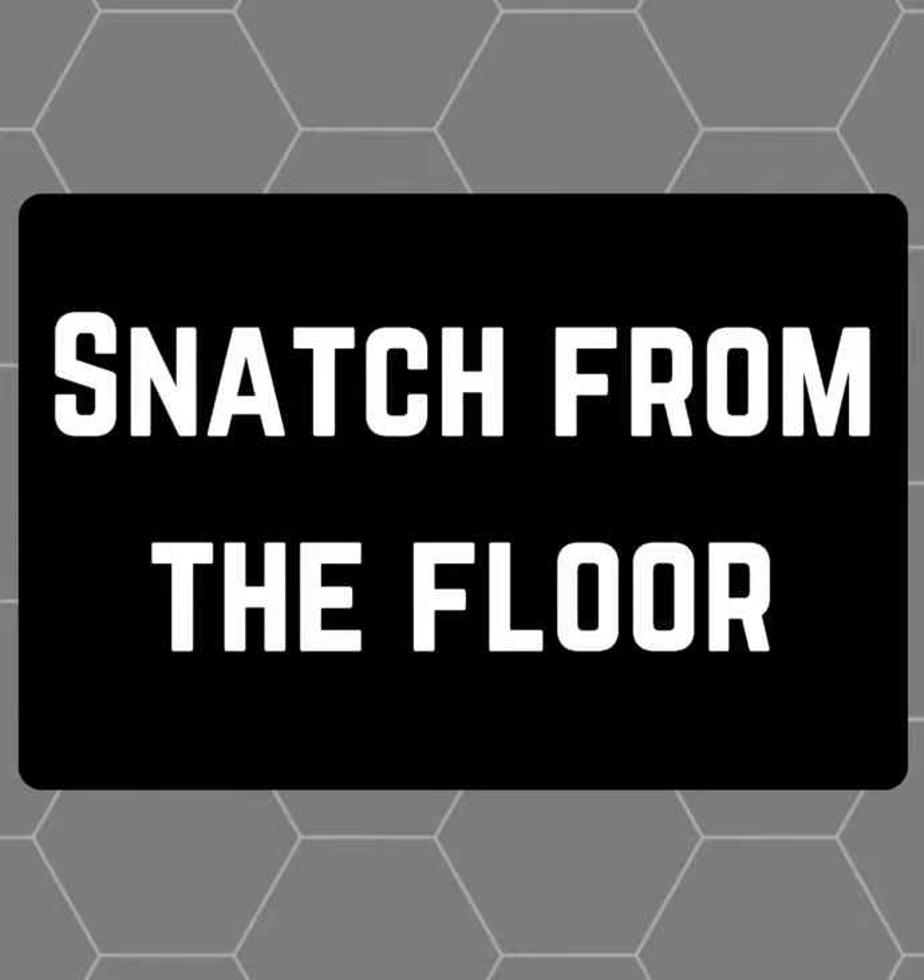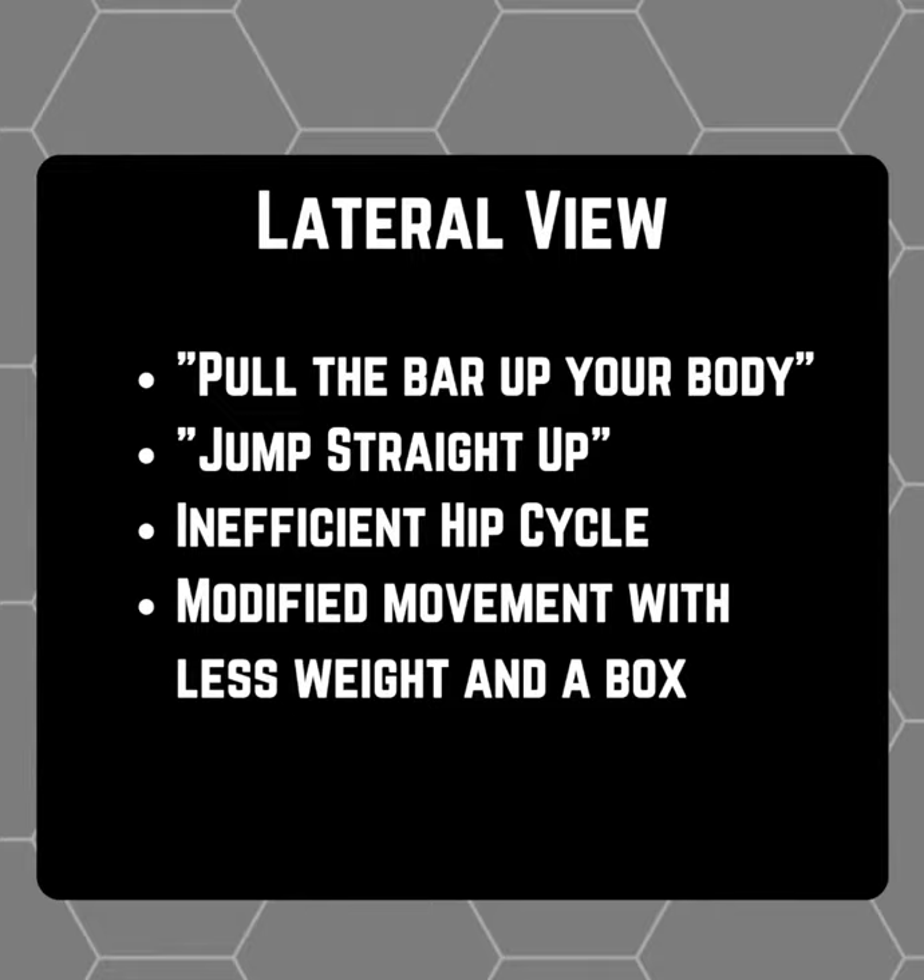The first lift we are going to cover today is the snatch from the floor. In Lindsay's case, we had to supplement her with lighter weight and blocks to make sure to accommodate for her longer arms and legs.